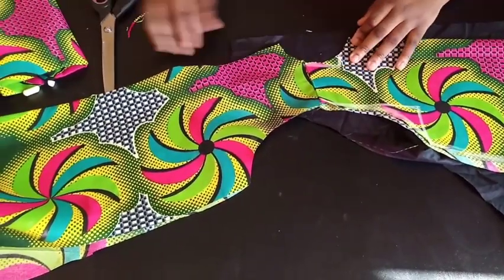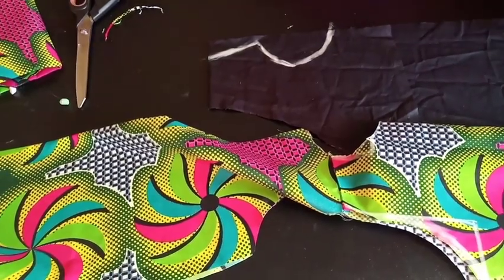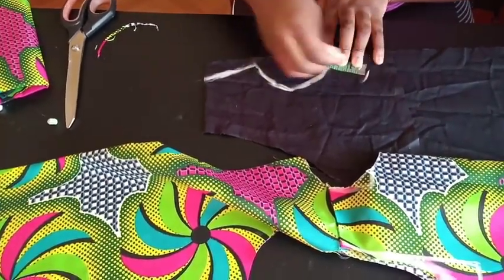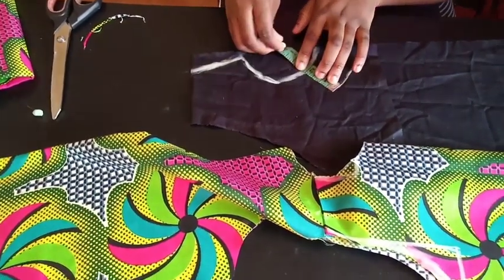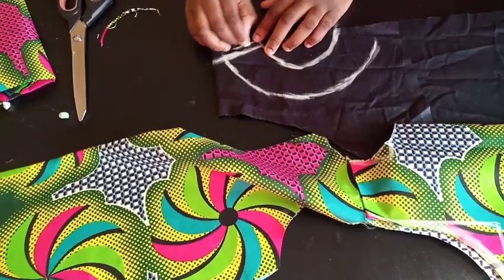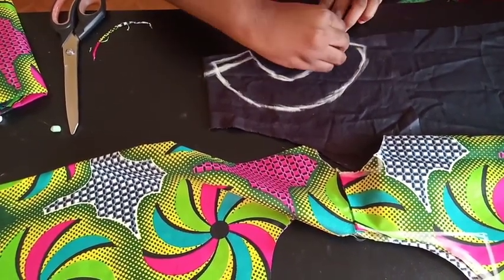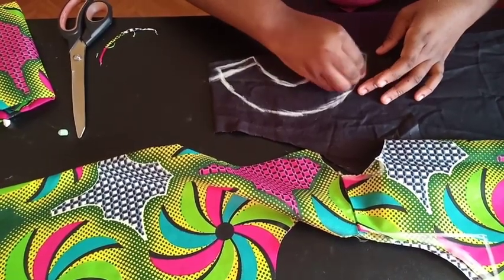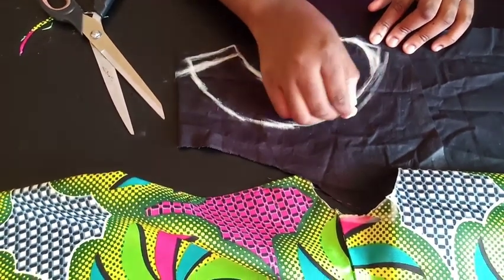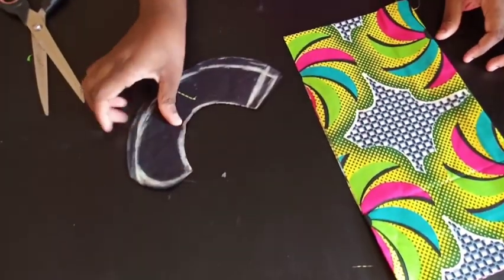Trace the neckline circle onto your fabric. Then take your tape and measure 2 inches all the way around from that circle — keep measuring all the way around. Once that's done, add half an inch at each end on this part here, and curve the opposite end. I'll make a separate video on the Peter Pan collar specifically, but for now add half an inch of seam allowance all the way around and cut it out.